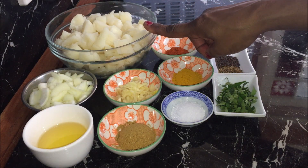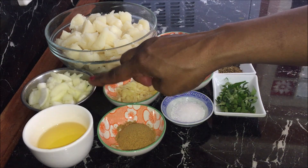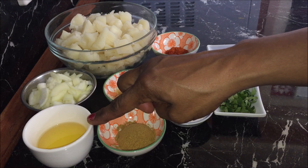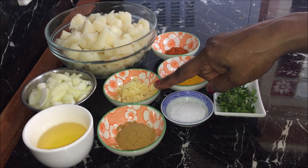I've got here three cups of cooked cassava which I have cut into small pieces, one small onion which I have chopped, three tablespoons of oil, one and a half teaspoons of curry powder, and five cloves of grated garlic.